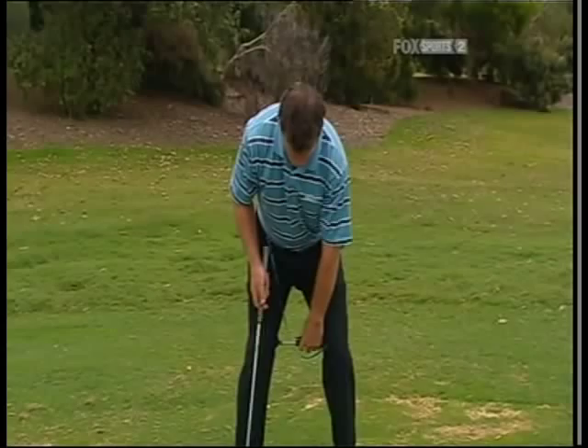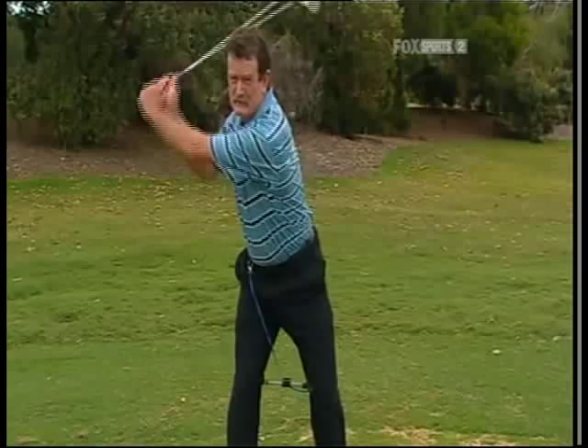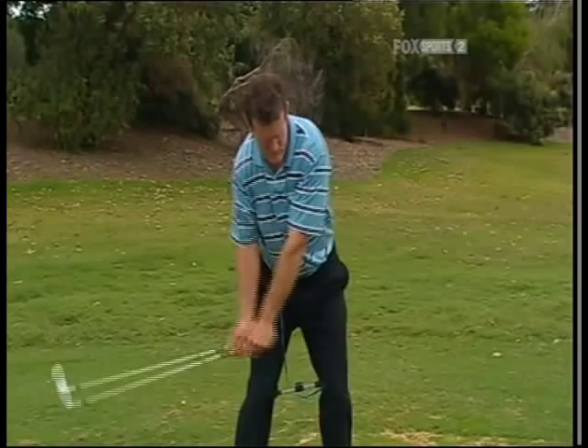I've restricted my hip turn, so I've coiled my shoulders against that hip turn — that's a power move. As I fire down with my hips and go into the downswing, as I post and straighten that left leg, it'll drop out, I'll hear that pop, and I'll know that I've done it properly.